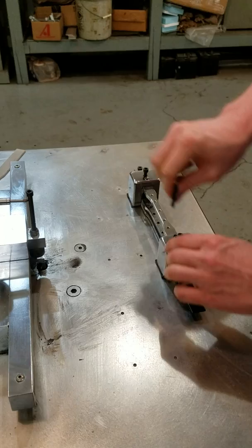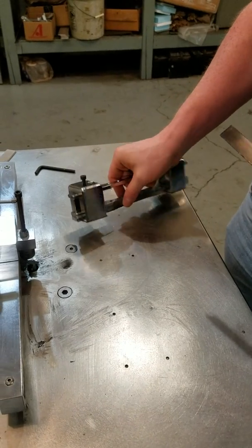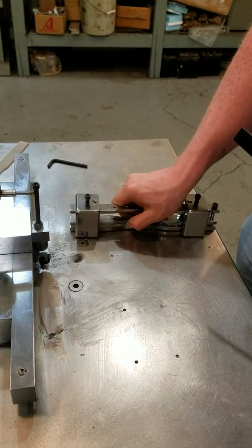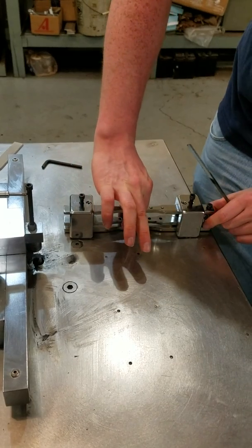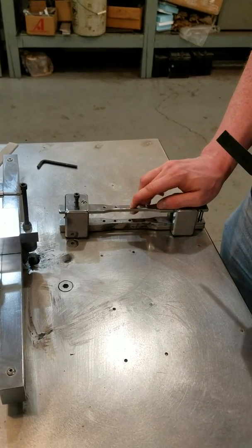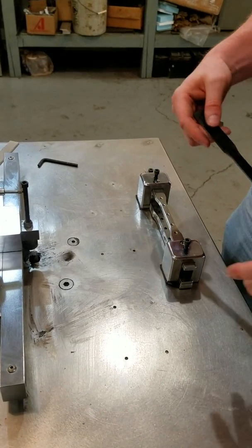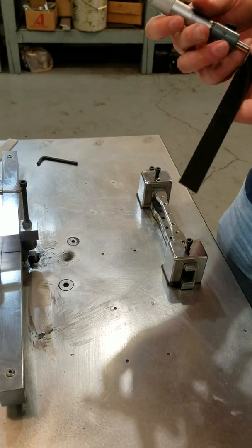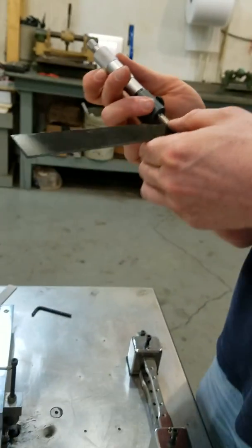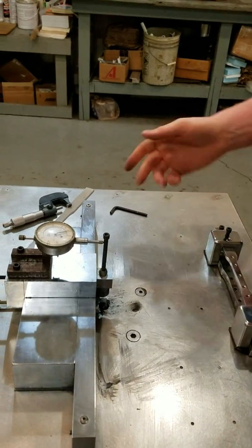You can generally stack these depending on your material — fairly high. We sell templates based on the amount of material you can stack into them. This particular one is a three-quarter inch template; you can keep stacking, the screws and bar come up, and you can stack up to three quarters of an inch worth of material. With harder materials you generally can't stack that high, as it tends to push the blade out and you get an uneven finish. But there's our finish on that — good finish, good sample — and that'll do it for the TK2.